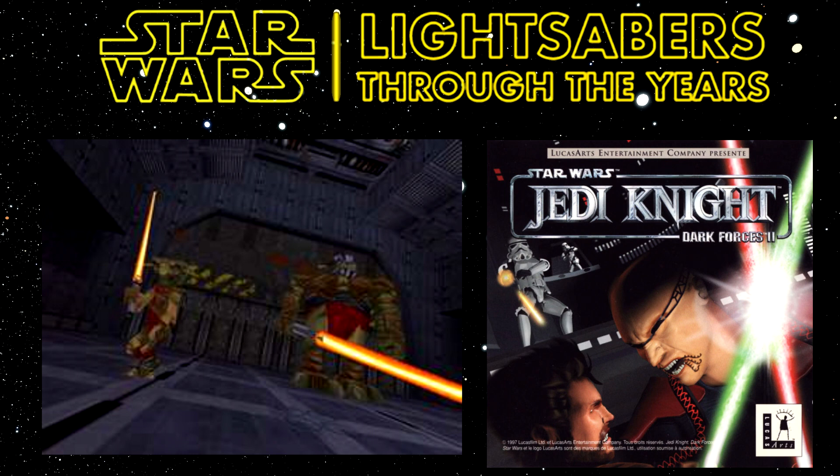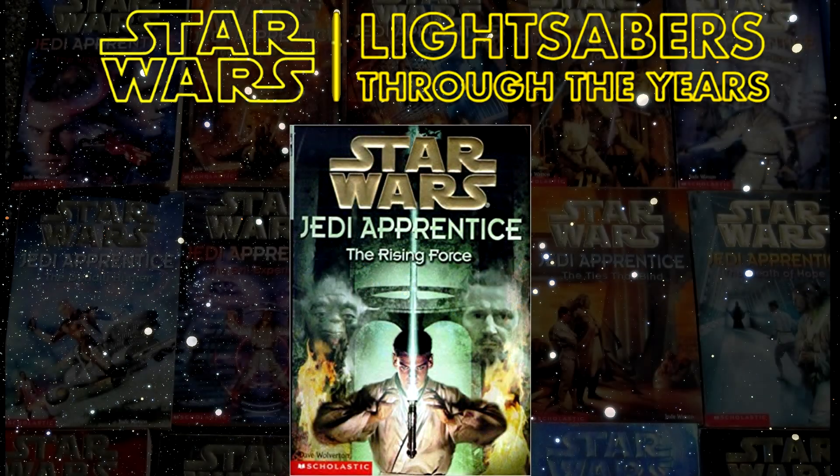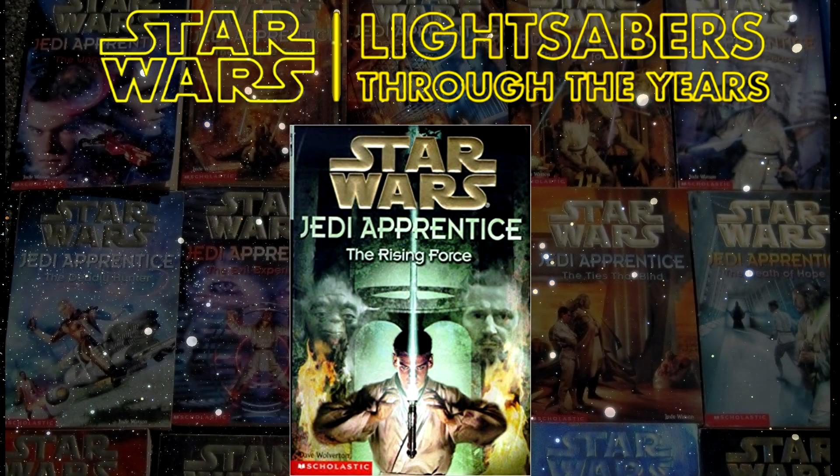He basically has a giant handle, and so the blade that comes out is thicker and everything as well. Next to appear are the training lightsabers, which first appeared in Jedi Apprentice Number One, The Rising Force, which was released in 1999 and written by Dave Wolverton. It's used by generally the younglings — multiple people are using the training lightsabers, although the focus of the story is Obi-Wan Kenobi, so you can say that Obi-Wan first wielded it, along with all the other younglings.